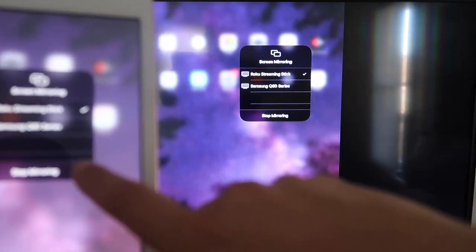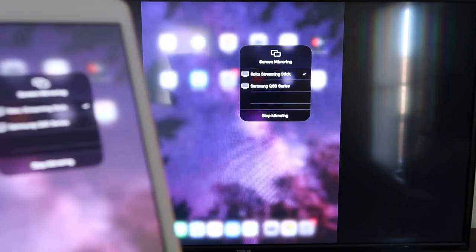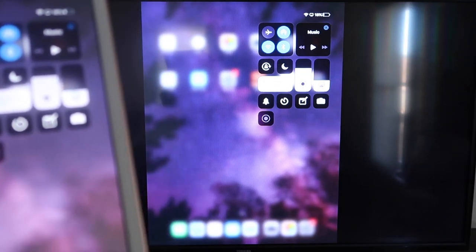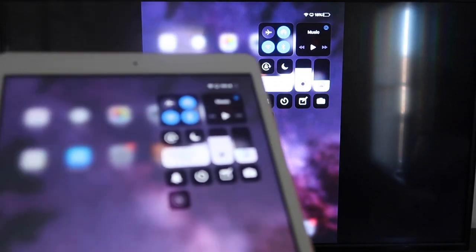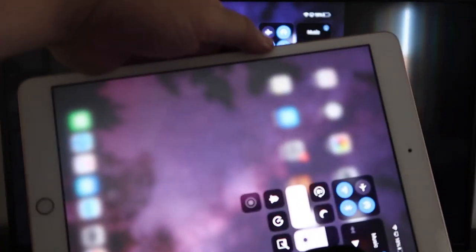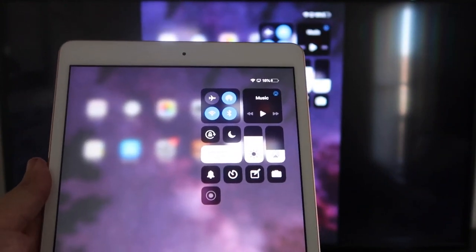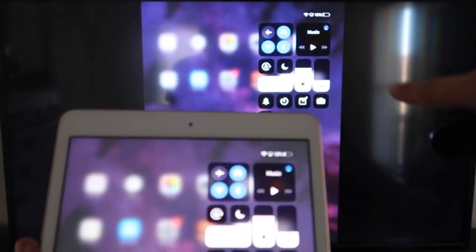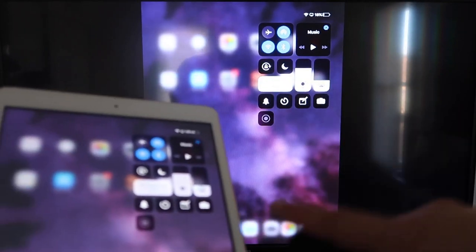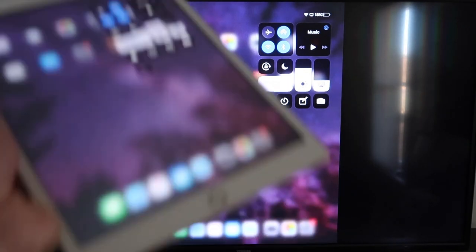If you want to stop mirroring, select the Stop Mirroring button on your iPad. You'll be able to mirror everything on your iPad — if you're watching YouTube videos, you can hold the iPad in portrait mode and it'll still play in landscape mode on the TV. That's the beauty of Apple AirPlay — easy, no third-party apps, no wires, just wirelessly mirroring to your Roku device.